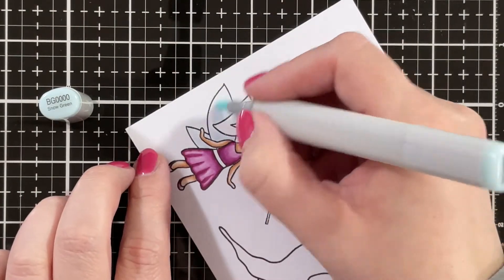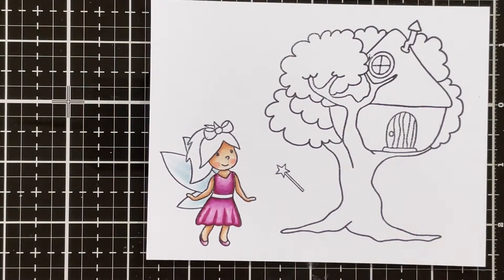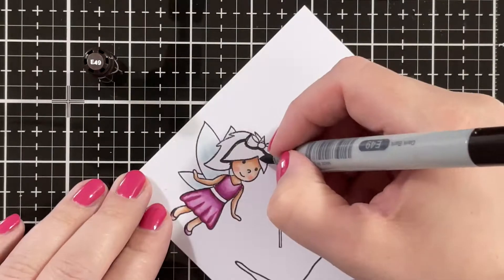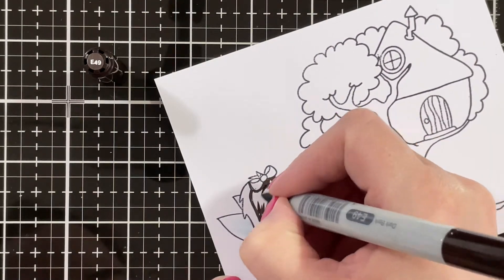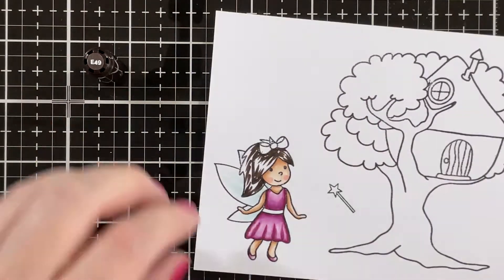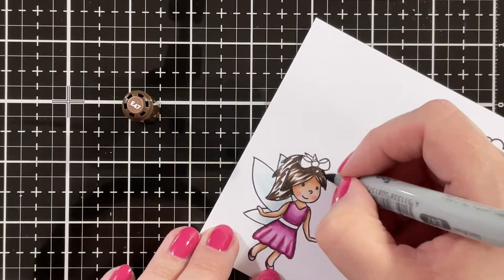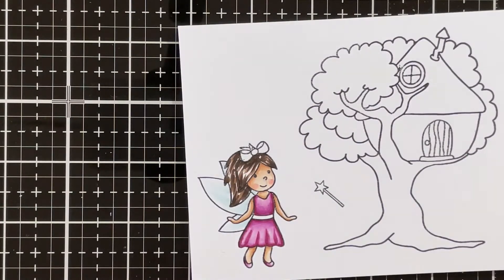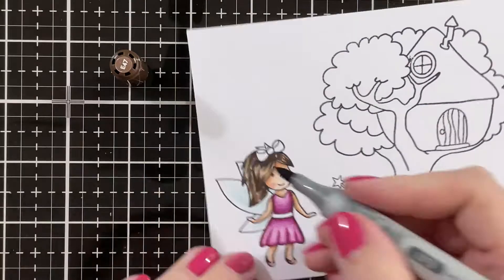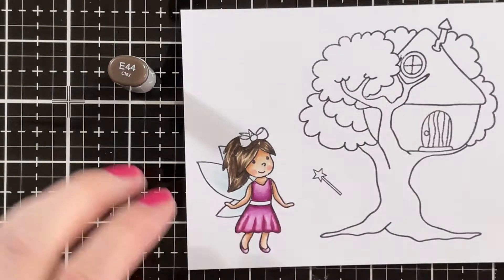Then I'm adding BG000 on the fairy wings — I'm not adding a lot of shading there because I wanted to add some glittery stickles. Then I'm going in with E49 for the hair, and I'm blending that out with E47, E43, adding a little bit more of the E47, and then also some E44.